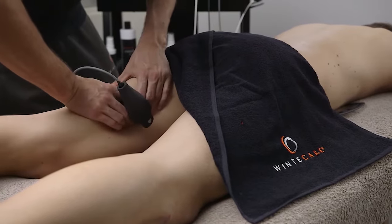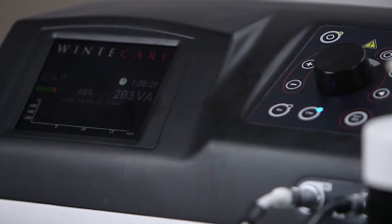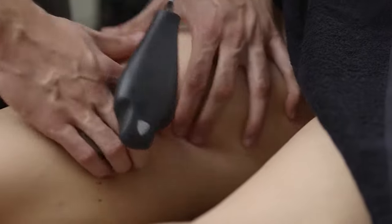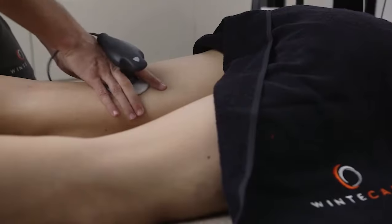Thanks to those characteristics, the device allows to transfer from 1 to 300 Joules per second, up to a maximum of 18,000 Joules per minute. This guarantees enormous flexibility in the management of therapy times, making it a fast and safe instrument.